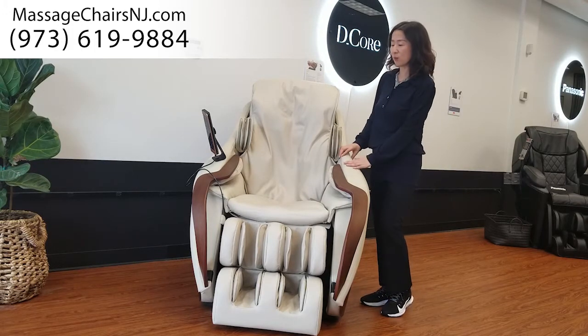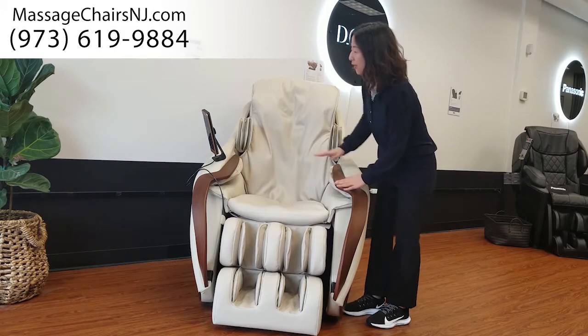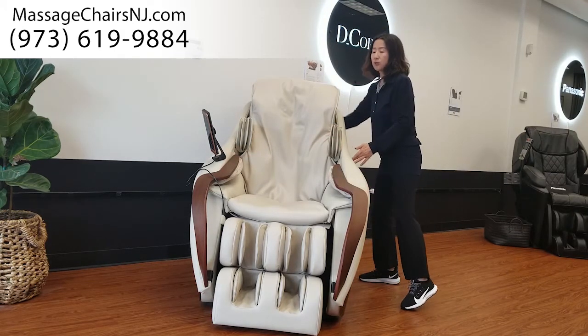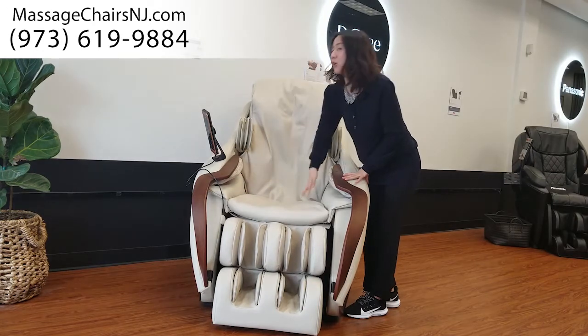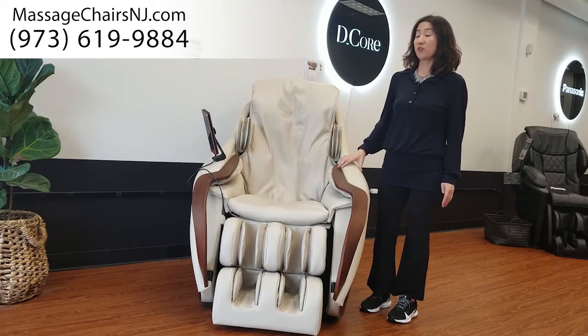Let me go over this chair. This is a nice black walnut wood from Florida, here and here and all around the chair in the back too. This is the first chair to have arm rollers here and here. It has up to five rollers that rotate in a wave pattern, which is very unique.